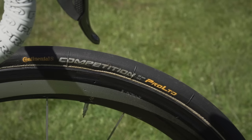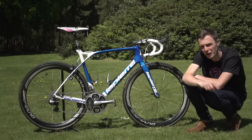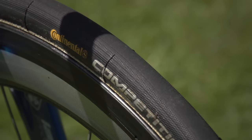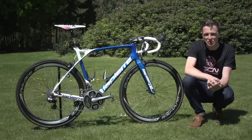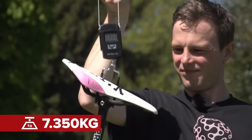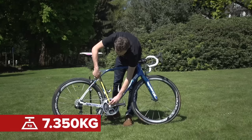The tyres are Continental Competition tubular tyres — the 25mm ALX Pro Limited version, so you can't get them in stores. Vital statistics: this bike weighs in at 7.350 kilograms, the saddle height is about 78 centimetres, and the reach is about 58 centimetres.